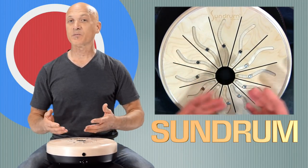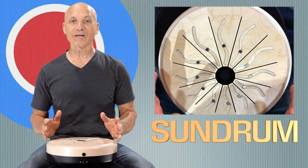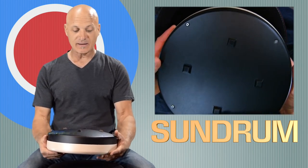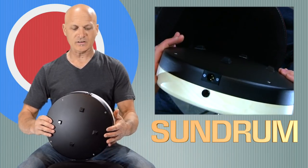Now, why is it called the Sundrum? Look at the design. This is a handmade instrument. It's made of wood. The top is wood. The bottom is a synthetic material, kind of similar to what you might find on those older Ovation guitars.